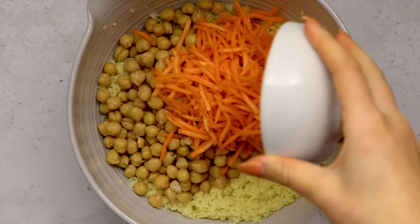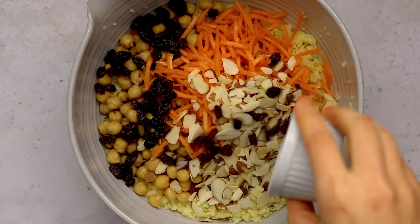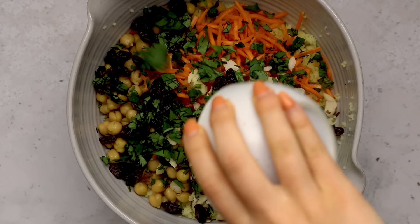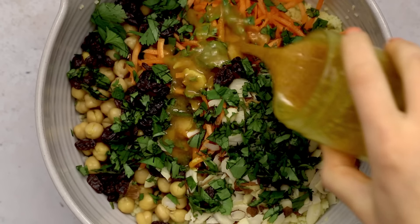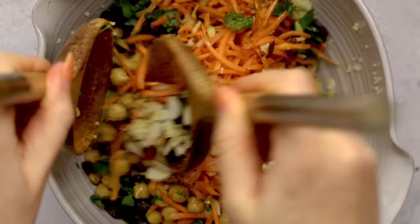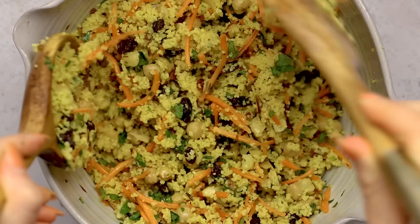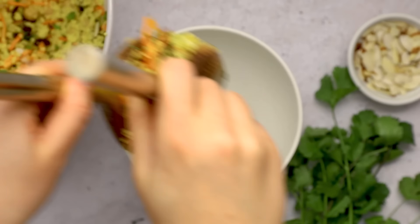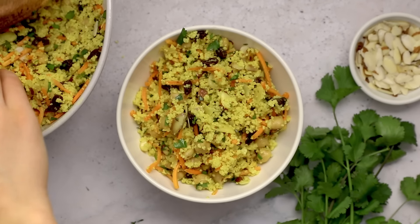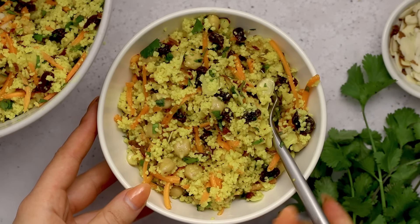For our salad we're going to add some canned chickpeas, some shredded carrots, slivered almonds, and some raisins — but you could also use cherries or cranberries if you'd like. Last but not least, we're adding some chopped cilantro, then pour our dressing on top and mix everything together. I'm using the pre-shredded carrot from the grocery store, which makes this recipe even easier. Basically all you need to do is soak some couscous, chop some cilantro, and whip up a quick dressing and combine everything in a bowl. You can enjoy this right away or transfer it into glass jars for easy lunches throughout the week.